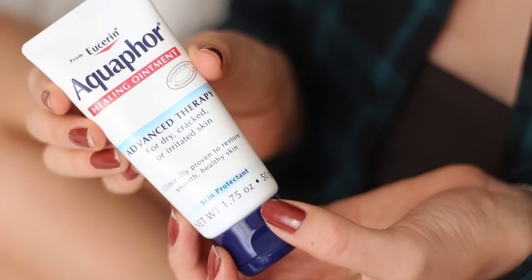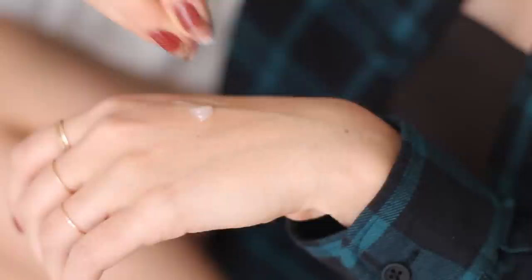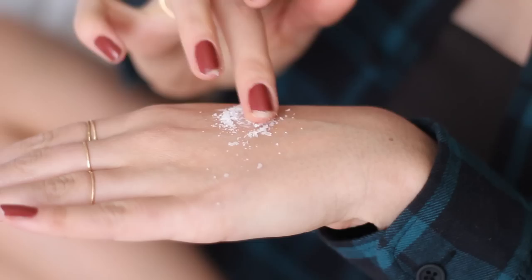One of the first ways I love to use Aquaphor is to turn it into an exfoliator. All you have to do is put a little bit of Aquaphor on your skin and then mix big chunks of sea salt in with it. I love to use it on my hands, on my elbows, on my feet. You just rub it in and then gently rinse it off with water, and you will have amazingly soft skin afterwards.